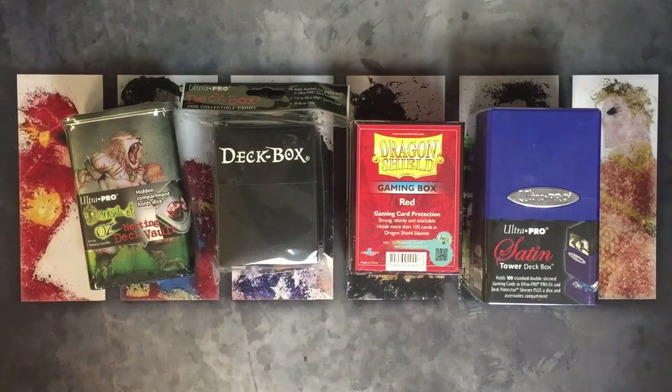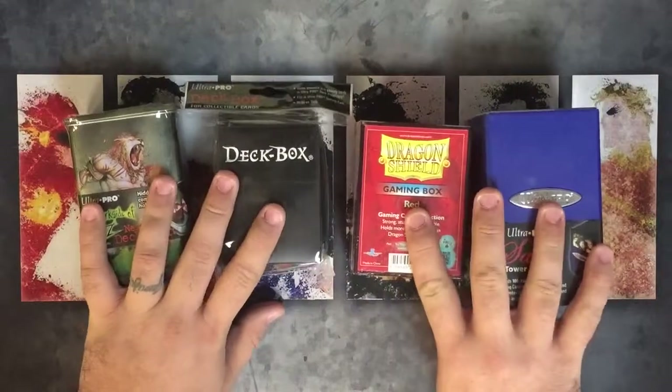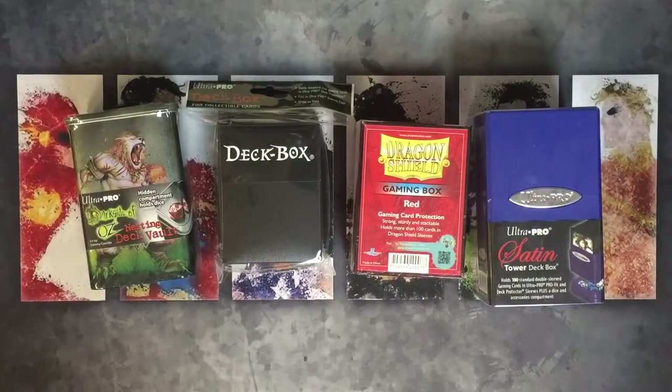Hey folks, Kevin back with MTG2Go. I wanted to post a little review video, do some deck box reviews, check out some stuff that I like and that I use. This is all stuff that we sell right here at Blue Shell Gaming. I'm at Blue Shell Gaming right now working today — kind of slow, raining outside — figured I'd do a little review video, have some fun, show you guys some cool stuff.